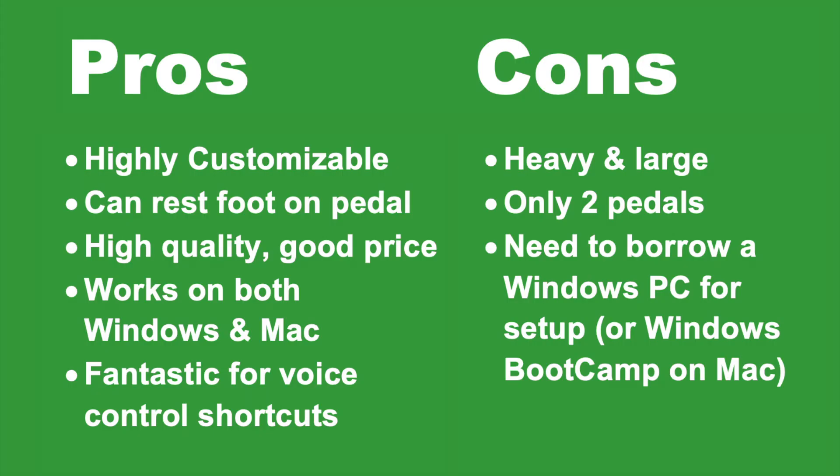The last pro I would like to go over is that this foot pedal is fantastic for voice control shortcuts, and you can use it as a foot mouse, which I will demonstrate later.